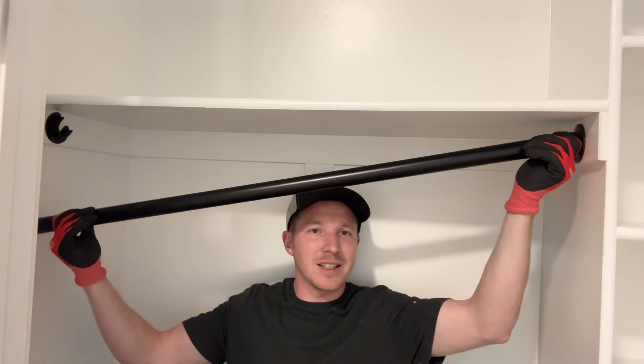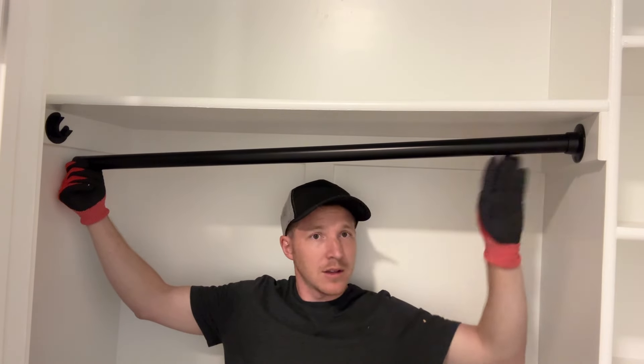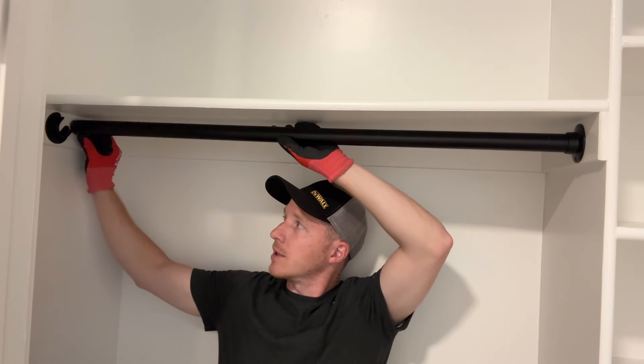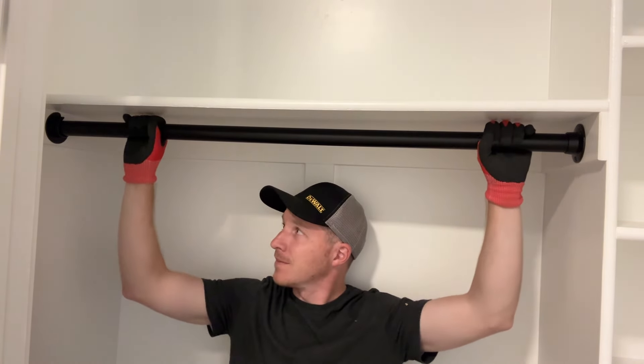Just for the sake of you guys seeing, I'm going to come on this side of it, otherwise I'm going to block everything. I just slid this rod into the round side first, all the way tight to the wall. Now I'm going to take it over here and slide it in — and it's nice and tight. That's exactly what I wanted to have happen. That's it. It just sits there and lives its best life.